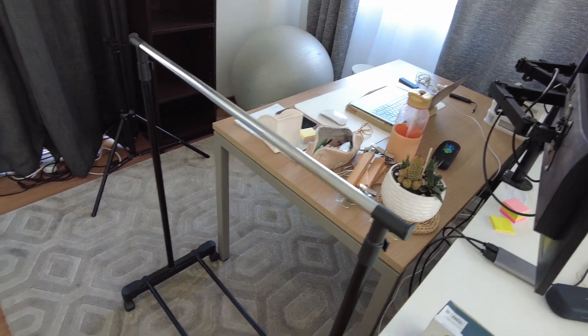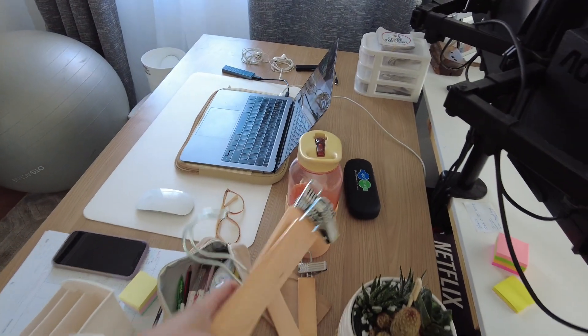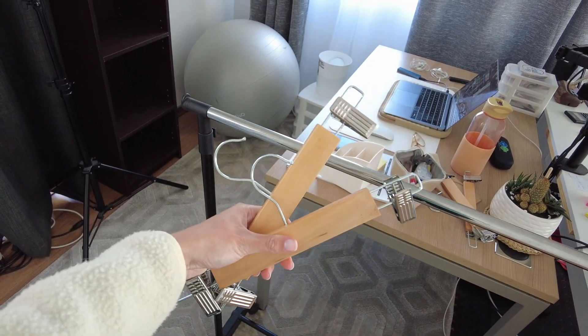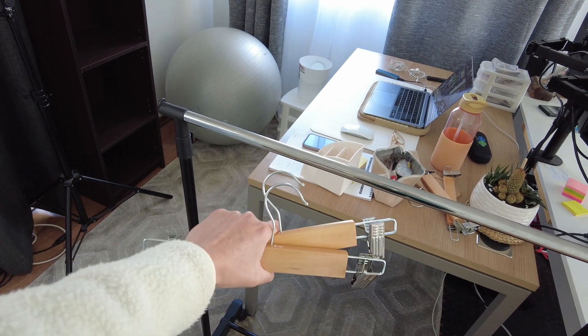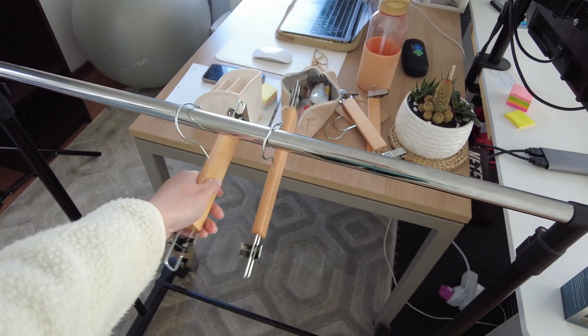It's time to set up my desk slash office. I have a rail here which I'm planning on putting the new collections on. I bought little hangers with clips on them, which is going to be great for showcasing the new products coming in in like two to three weeks.